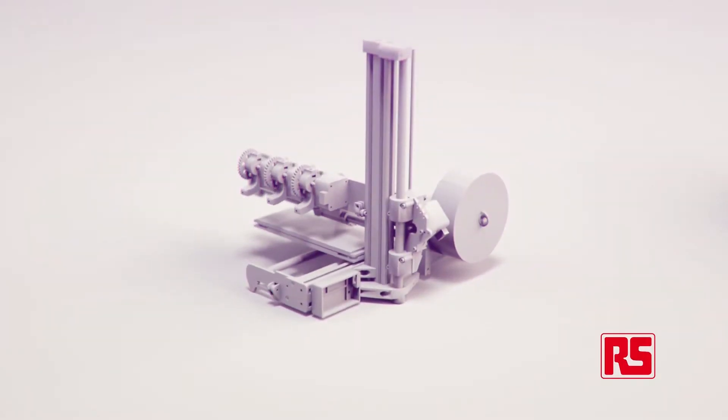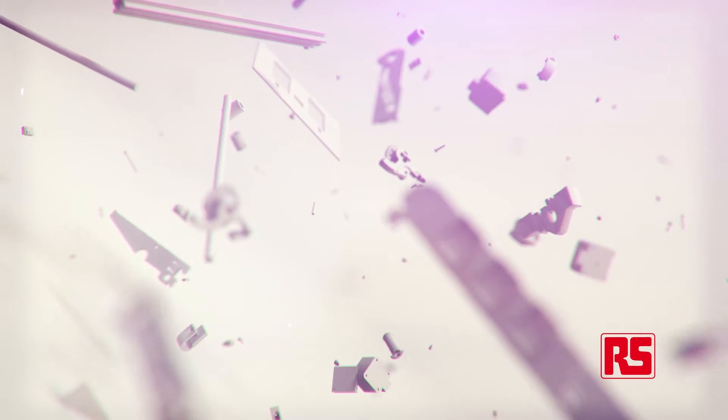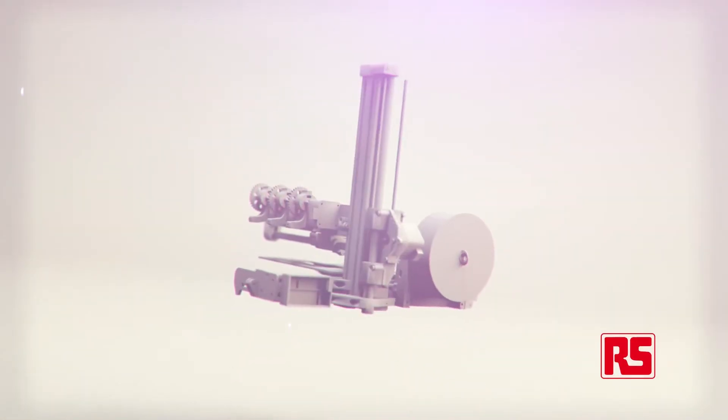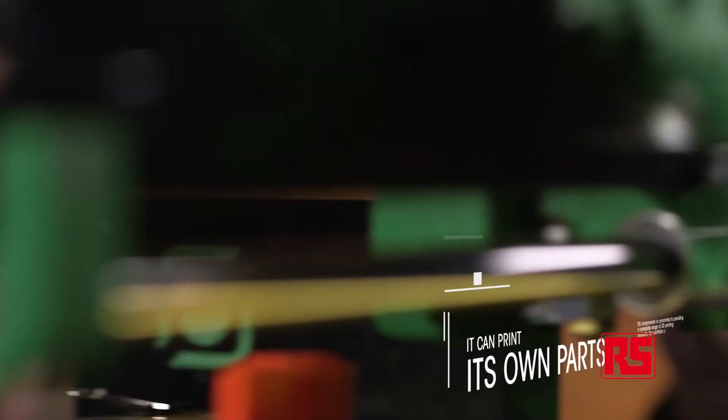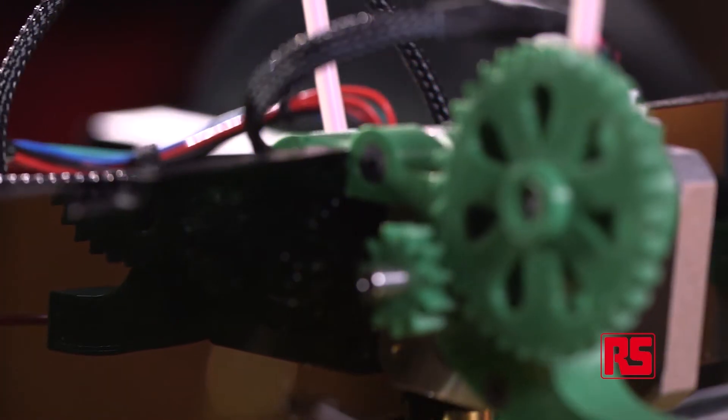And if you like the Ormerod, getting a second one is easy. Just use the first to print out all the plastic parts, add a hardware-only kit and assemble them. Being a RepRap machine — in other words a machine that can print its own parts — means that if you have a machine now and we make an improvement, you can simply download the improvement, print it and improve your machine.